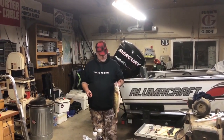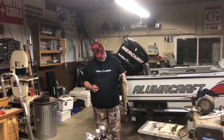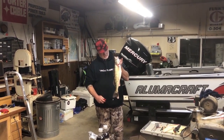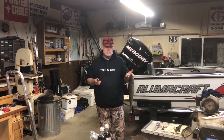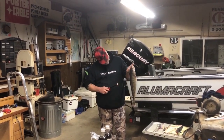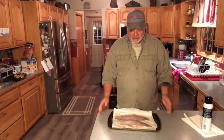A friend asked me, Steve, have you ever smoked a walleye before? And I said I don't know how the heck you get the doggone thing lit. So we're gonna clean this walleye and my son Chris is gonna put it in the smoker and we're gonna see what a smoked walleye tastes like. Stay tuned.